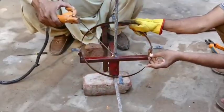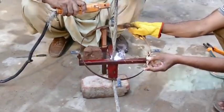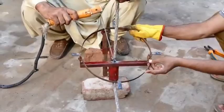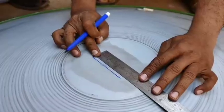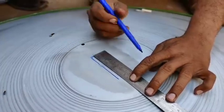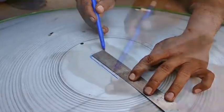Step 5: Quality Control. Performance testing: test the cooker under sunlight to ensure it reaches the desired temperature range. Leakage test: check for air gaps or insulation defects that might reduce efficiency. Durability testing: verify the structural integrity and weather resistance of the cooker.